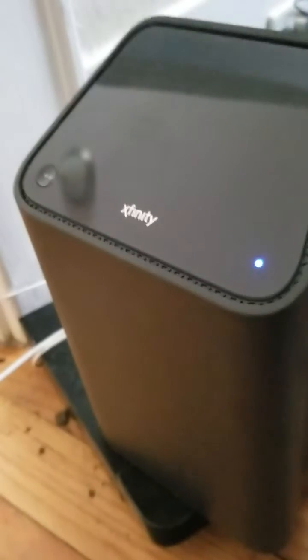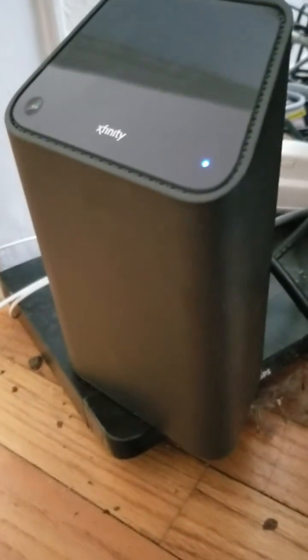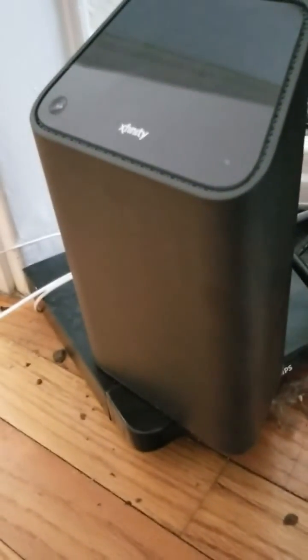Don't forget, you have to have your MoCA light activated on the back of your modem. In order to do that, you need to call 1-800-COMCAST and ask an Xfinity representative to turn your MoCA on for you. You have to explain to them that you have a wireless device, you're going to connect it with MoCA, and they will gladly do that for you.